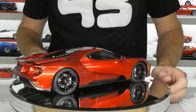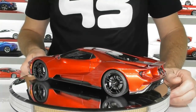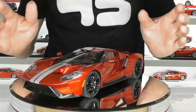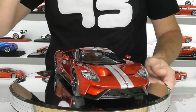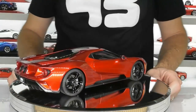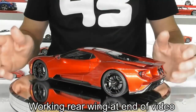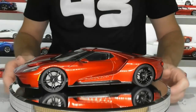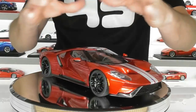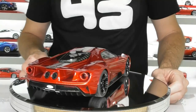They've done a great job on this liquid red color and it looks pretty cool with these silver stripes as well. This is a composite model, it is fully opening — so it has opening doors, hood and engine compartment, and it also has a working rear spoiler which I'll show you in a minute. Overall the model presents really well. I think Ford did a great job with the styling of this car, and Auto Art has done a faithful reproduction of the real car.